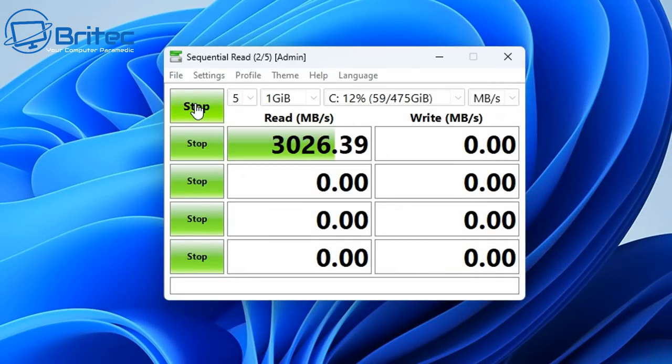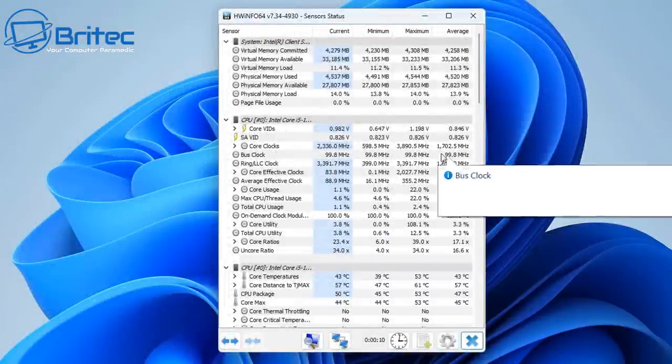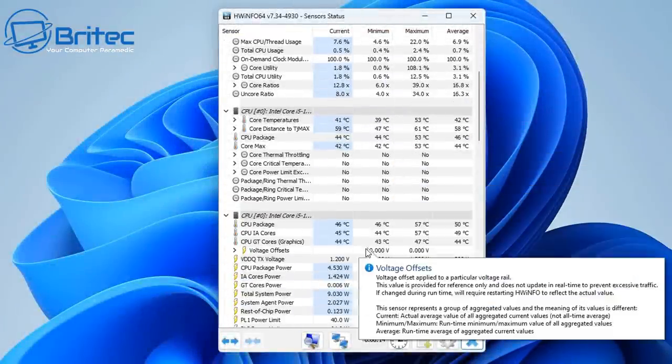For the NVMe speed tests, we're getting 3,036 MB/s on sequential reads and 1,650 MB/s on writes, with 4K random reads at 460 and 4K random writes at 483. Pretty good numbers.